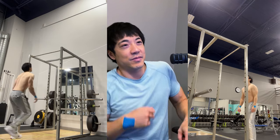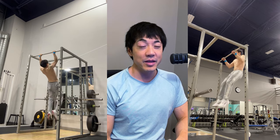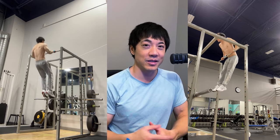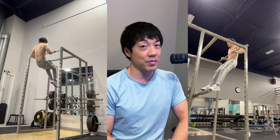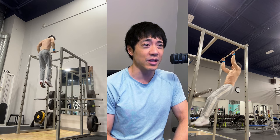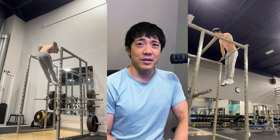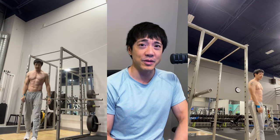First, cleaning up your technique. You've probably done a chicken wing muscle up or some ugly muscle up at the gym — that's fine. But now you have to refine the technique, and the only way to do that is by doing more and more attempts. If you just unlocked your muscle up, you should be doing attempts every time you enter the gym.